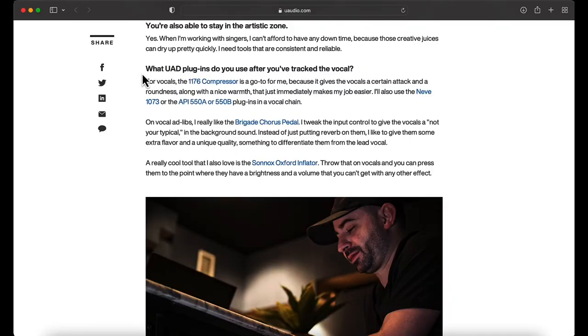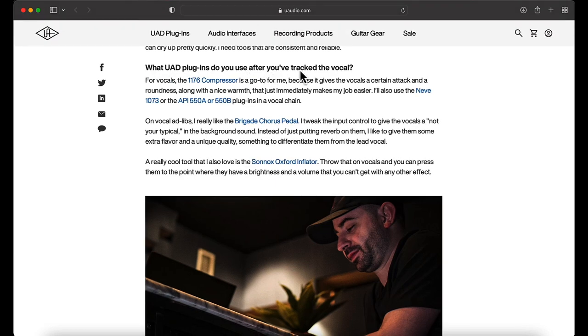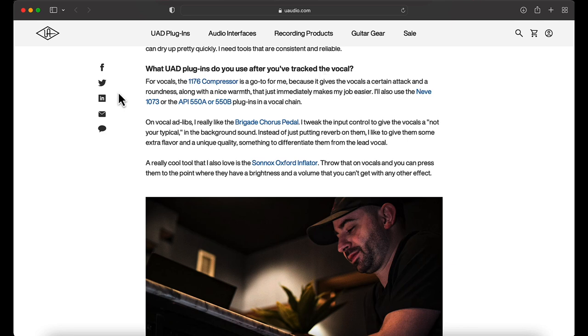What UAD plugins do you use after you track the vocals? For the mixing part, they use the 1176 compressor. He says it's a go-to because it gives the vocals a certain attack and roundness along with a nice warmth, and it just makes the job easier. You can get the 1176 compressor as a Waves plugin, UAD plugin, Slate Digital plugin, IK Multimedia plugin — it's available in a lot of different ways, including the UAD Spark version.